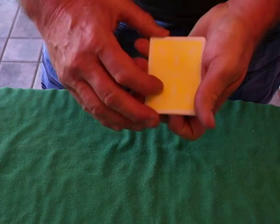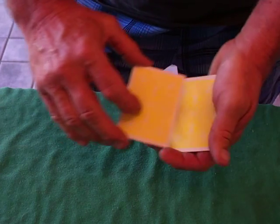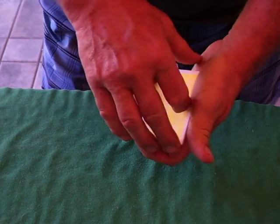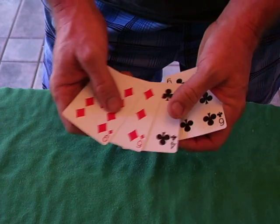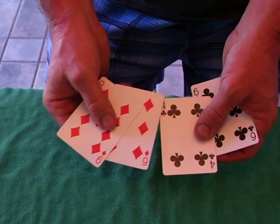Now if you reverse them — if you go red, black, red, black — it should reverse the colors, but if you look, I want you to notice that like oil and water, the colors separate.